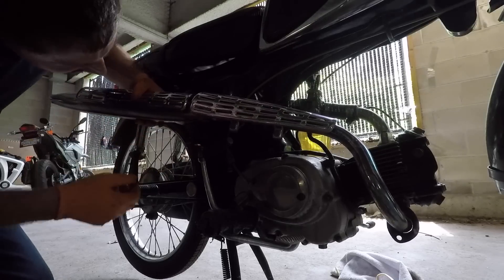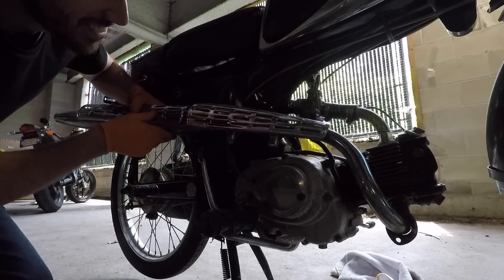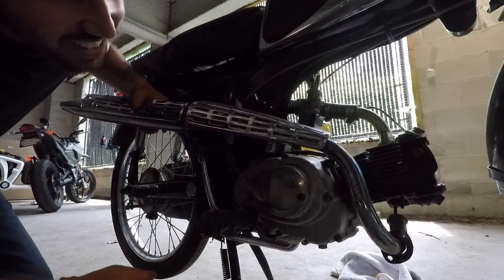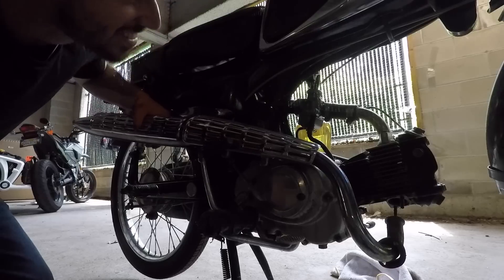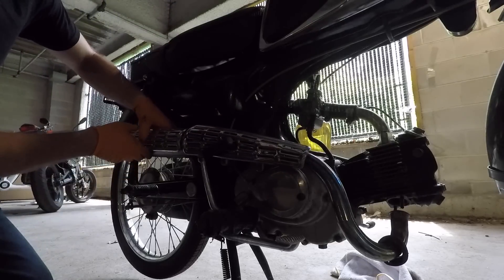What the heck is a hose doing connected to the muffler? Where does it even go? I've got engine oil dripping out — this thing is a mess. My gas bowl is about to overflow for a second time.